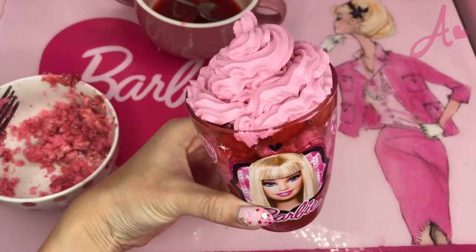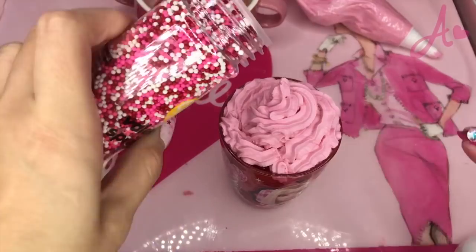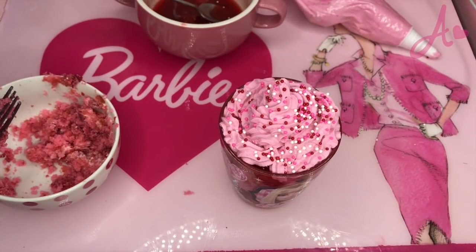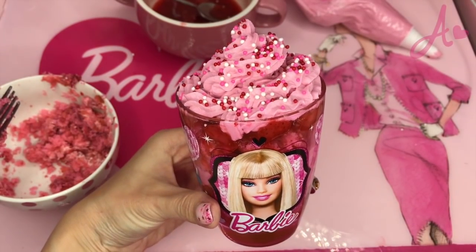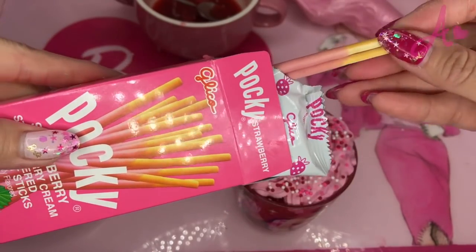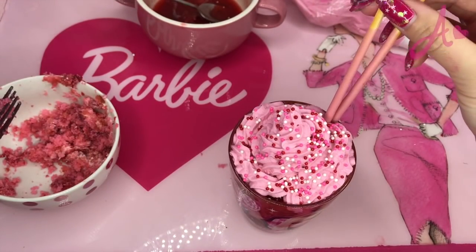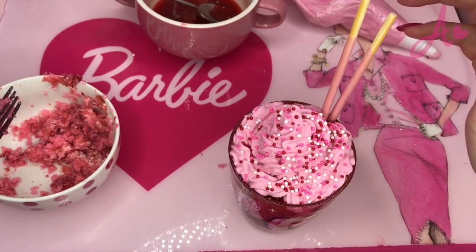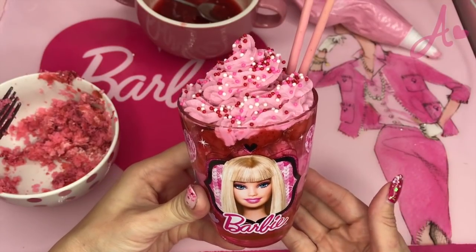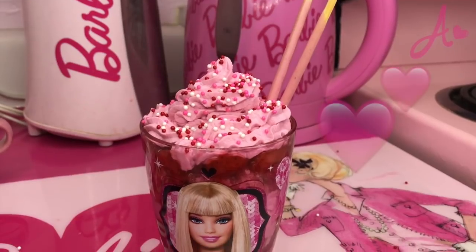Ta-da! And I need sprinkles — how fun! Ta-da! Look at this, how cute! And I put Pocky — strawberry Pocky. Ta-da! Here we go!